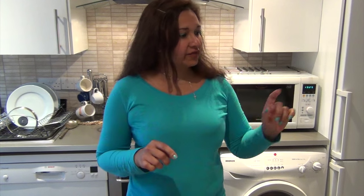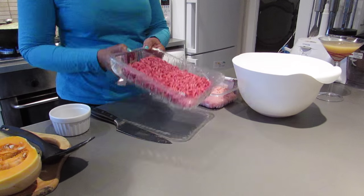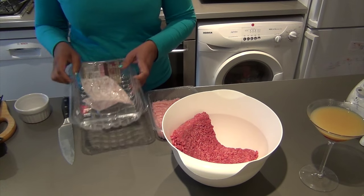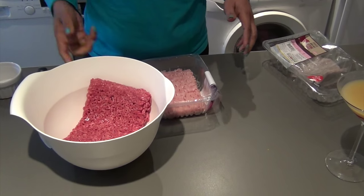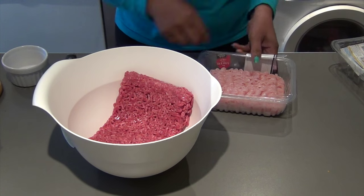I've got a mixing bowl here and into the mixing bowl I'm going to mix some minced beef — that's five percent fat. If you want it to be a bit more flavoursome you could get 15 percent fat; it's still a lot less than the regular sausage. I'm mixing it with turkey meat and that's two percent fat.